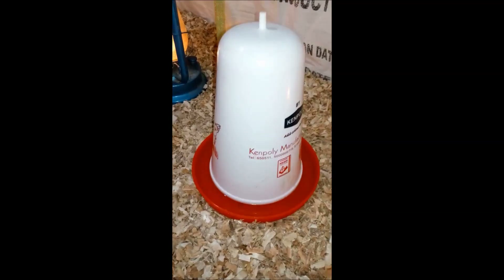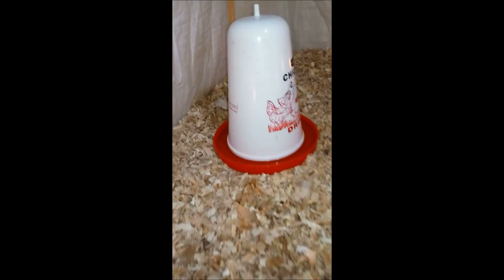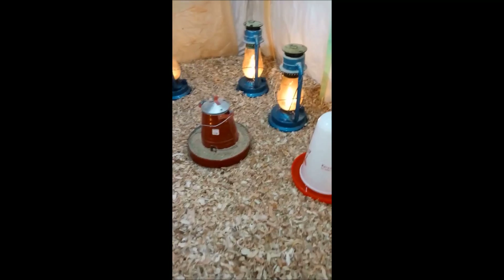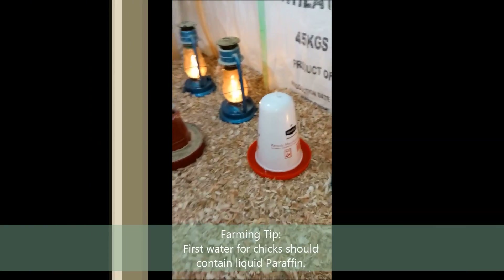For the drinkers, as you can see, we have put the standard five-liter drinkers. The reason I like to use them is because they hold way more water, so obviously you don't have to keep refilling them. The first water that we normally put for the chicks is actually water with some liquid paraffin, and we cover the rest of that during training.